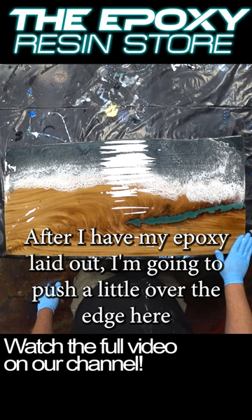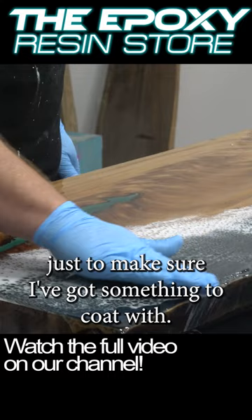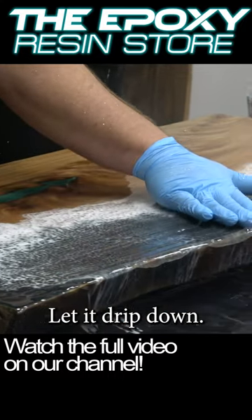All right, after I have my epoxy laid out, I'm going to push a little over the edge here just to make sure I've got something to coat with and let it drip down.